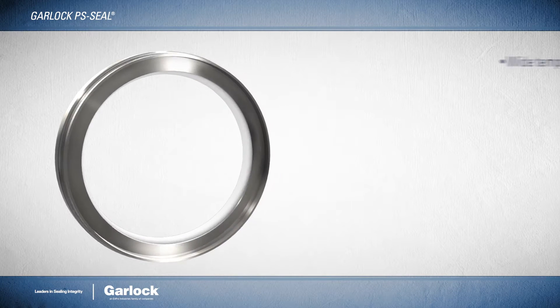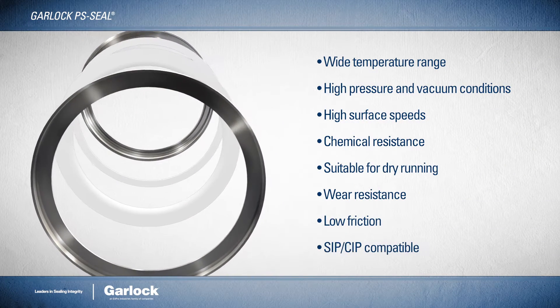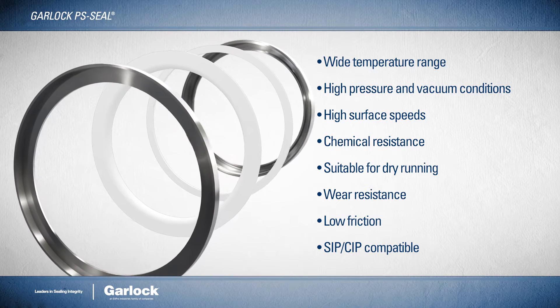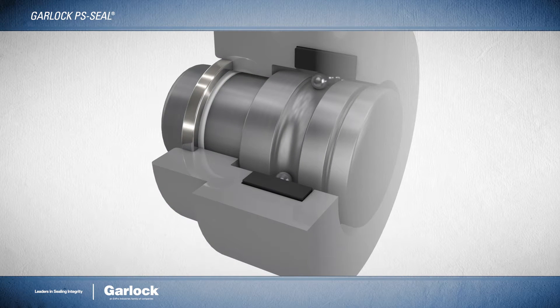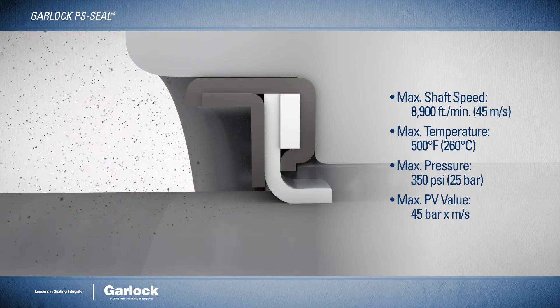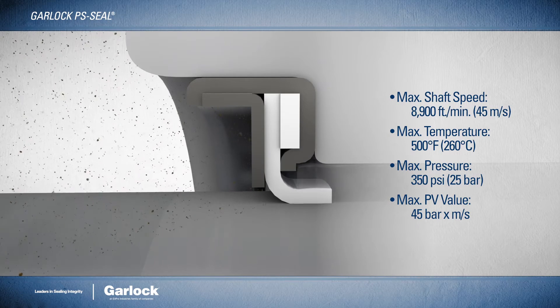The standard PS Seal uses Gylon modified PTFE for the sealing lip, which results in performance and durability characteristics far beyond that of the spring-loaded rubber used in traditional lip seal designs. The high-performance Gylon material also resists aggressive media, abrasive media, and high temperatures, allowing it to maintain a seal in extreme rotational speed and pressure conditions.